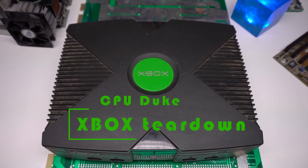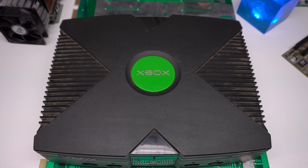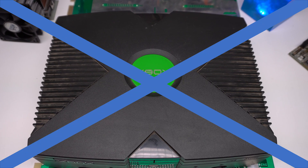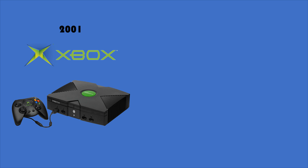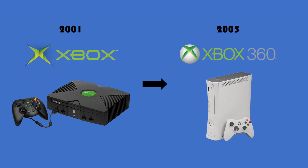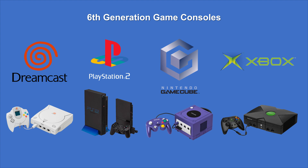Welcome back to the channel. As promised in the video on the 25th anniversary of the Intel Pentium 3, we are tearing down today the Xbox Classic console made by Microsoft. The Xbox Classic is Microsoft's first installment of the Xbox series of game consoles. It was released end of 2001 in the US and early 2002 in Europe. The successor was the Xbox 360, introduced in 2005, followed by the Xbox One. The Xbox is classified as a sixth generation game console — further sixth generation consoles were the Sega Dreamcast, Sony's PlayStation 2, and the Nintendo GameCube.